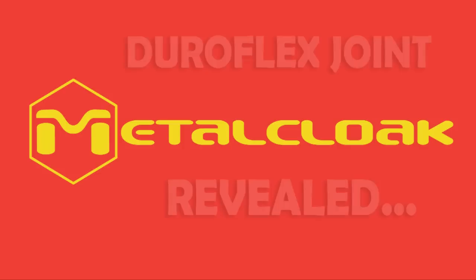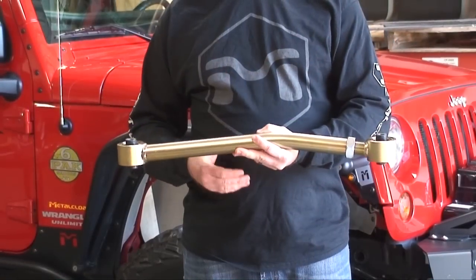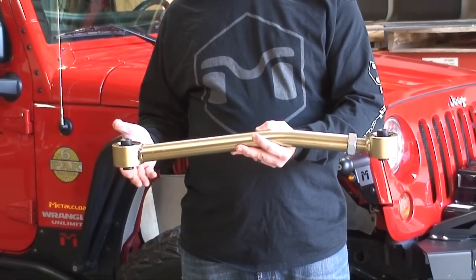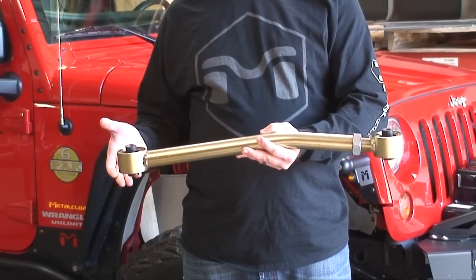Thank you for taking the time to watch this video. There's been a lot of questions about our DuraFlex joints, so we put together this video to help you better understand what the DuraFlex is and how it works. On our control arms, we use DuraFlex joints at both ends, which gives an unprecedented ride quality and suspension flex. But what is the DuraFlex? Let's take a look inside.